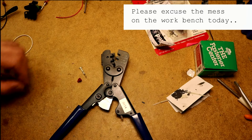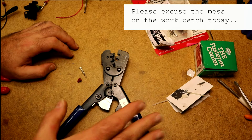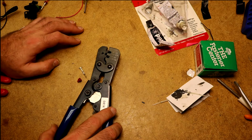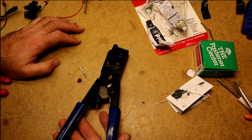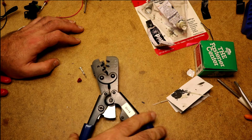I'm going to demonstrate this new weatherpack crimping tool I got. I've used lots of different tools for crimping weatherpack connectors, everything from old needle nose pliers to crimpers intended for insulated connectors. I finally got a special weatherpack crimping tool designed specifically for the weatherpack terminals. It's a ratcheting crimper as you can see.